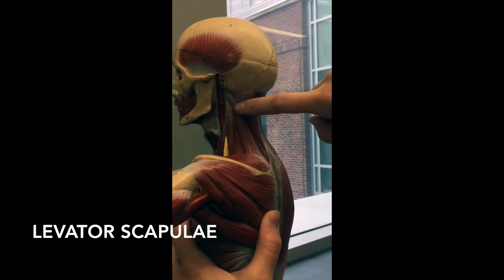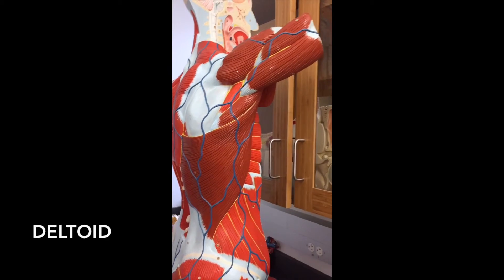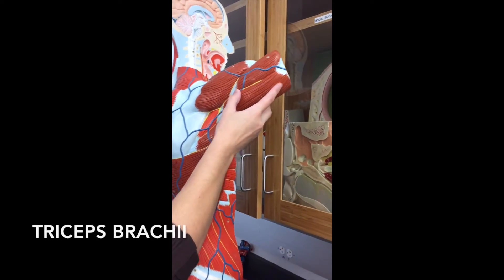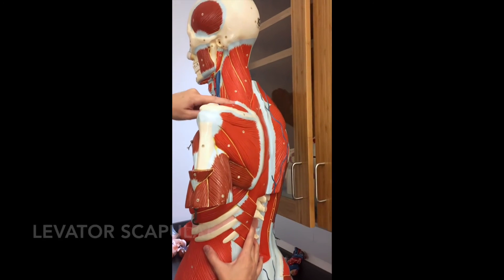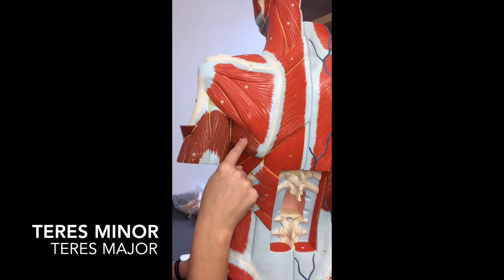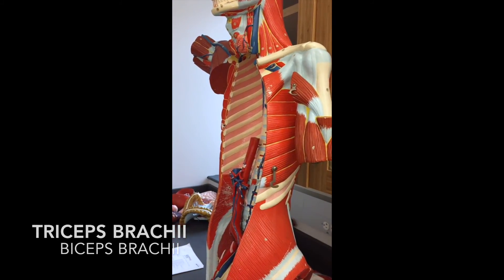The only other one is going to be the levator scapulae, which connects your skull — probably the mastoid or temporal bone — down to your scapula. On the last torso: deltoid is here, teres minor here, teres major here, and this is the tricep in the back. You also have your levator scapulae here. On this side you can see the supraspinatus, infraspinatus, teres minor, teres major, and triceps brachii. You can see a little bit of brachialis muscle and biceps brachii, and here is the levator scapulae.